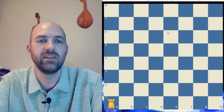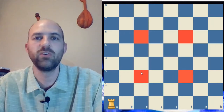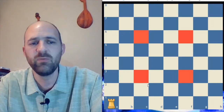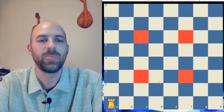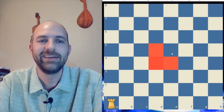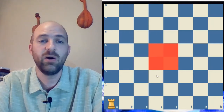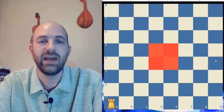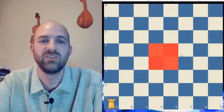We looked at the knight and said the knight is best on the center 16 — that's where it has the most moves, eight moves. If you move it to the edge, it only has four; to the corner, only two. The bishop works best in the very center of the board with 13 moves. On the next ring out it has 11, then nine, and on the outermost ring only seven. So the bishop likes to be close to the center as well.